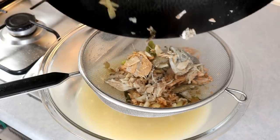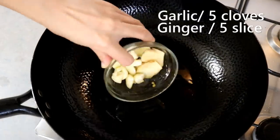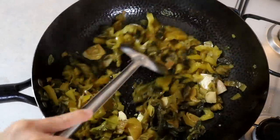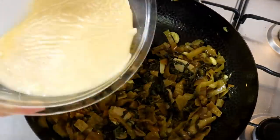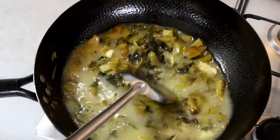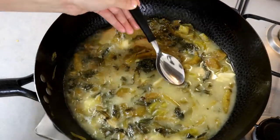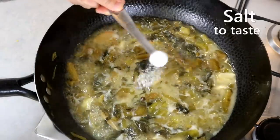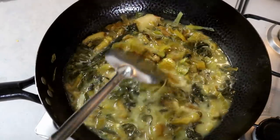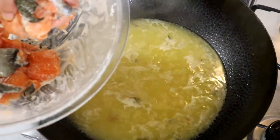Drain the broth and set it aside. Heat up the wok again, add more oil, then toss in some ginger, garlic, the pickled facing heaven chilies, and the pickled mustard greens. Stir on medium heat for about four to five minutes, then pour the fish broth back into the wok. Bring to a boil and cook for about five minutes to transfer the sour pickle flavor into the broth. Taste and adjust salt — pickled mustard green is usually very salty, so you may need very little. Take all the pickles out and put them in a big bowl.